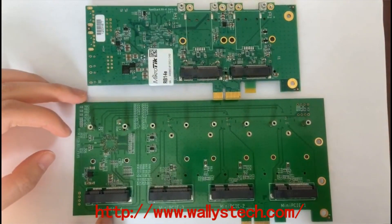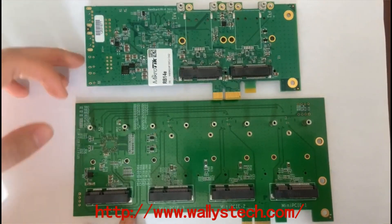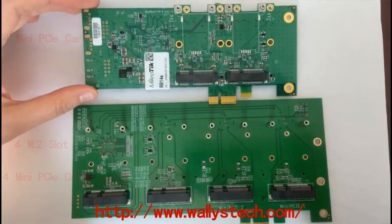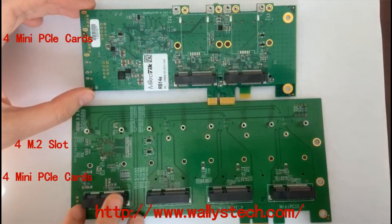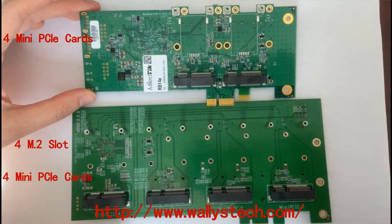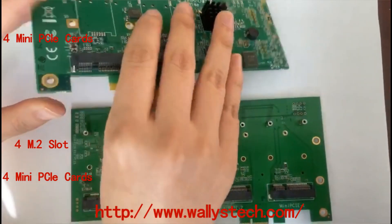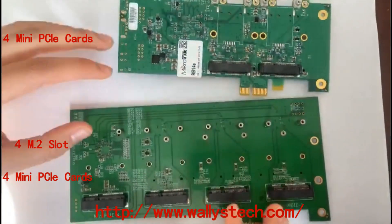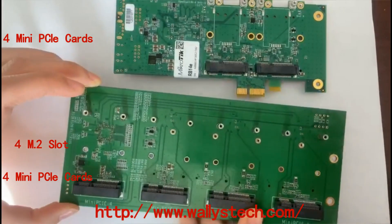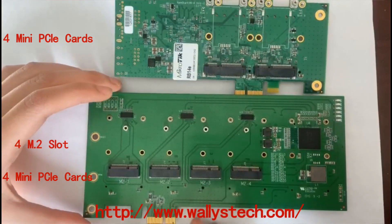We have compared our DR2G41 with the MikroTik RB14E. The MikroTik RB14E is similar to ours. You can see the MikroTik card has 2 slots on each side, while ours supports 4 mini PCIe on one side of the board and 4 M2 slots on the other side of the board.